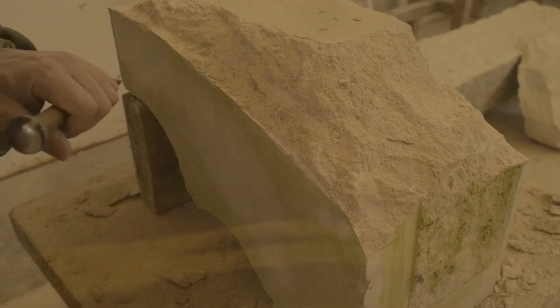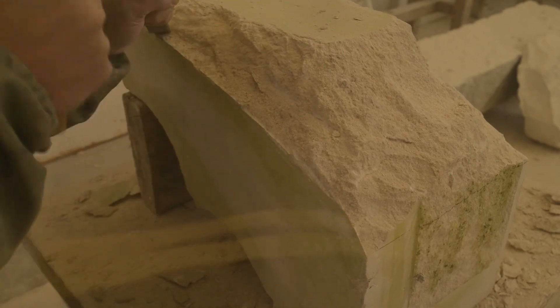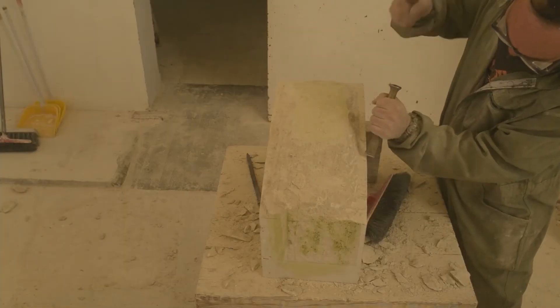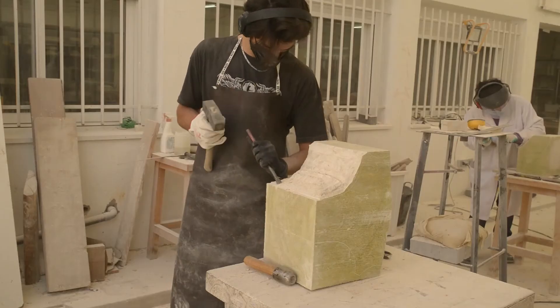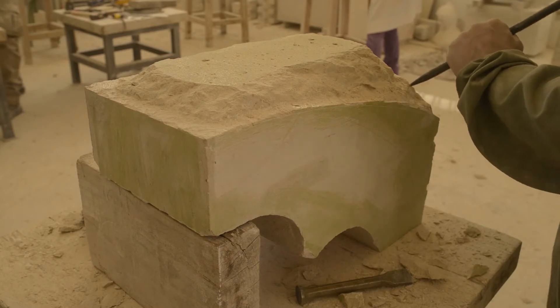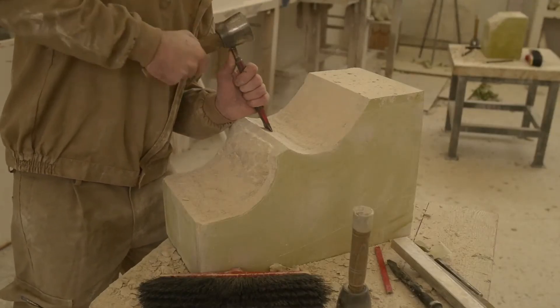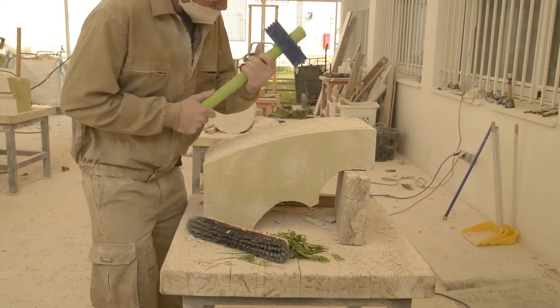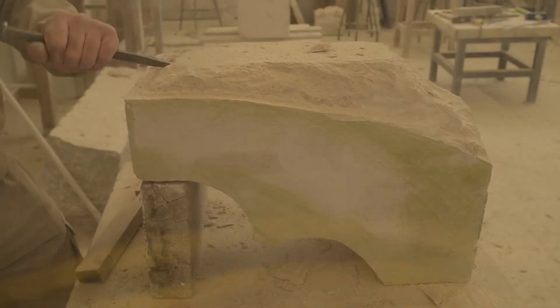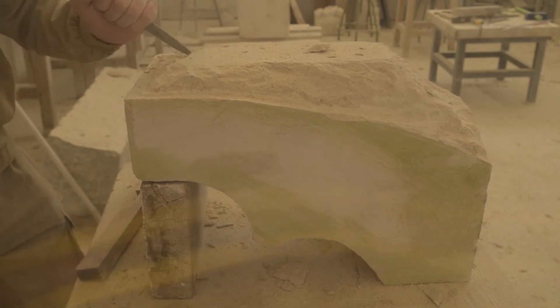Con un cincel trazamos los carriles o inicio de los planos, ajustándonos lo más posible a la línea de dibujo. Estos, de entre 2 y 4 centímetros de ancho, indican con claridad el material sobrante que deberá retirarse primero con el puntero y posteriormente con la gradina y la bujarda. Con el puntero podemos eliminar las partes más importantes de material de las islas que quedan entre los carriles.